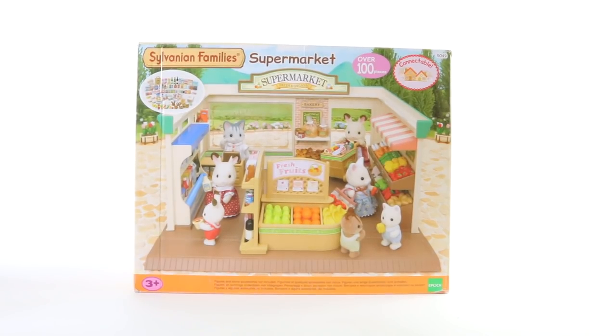Hey guys and welcome back to Salvanian Sundays. Today we're going to be checking out the supermarket which features over 100 pieces. It also retails for around $80 and it's been recommended for ages 3 and up.